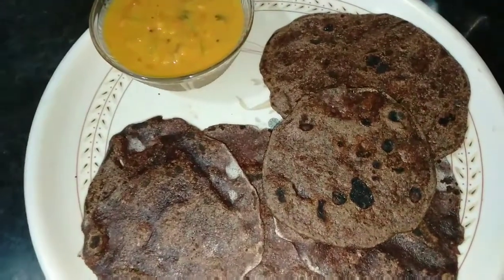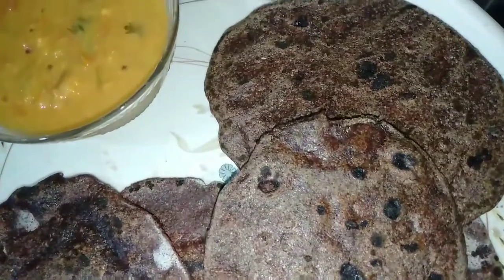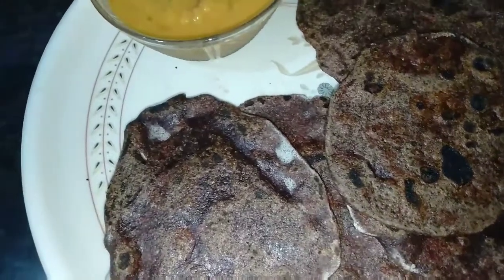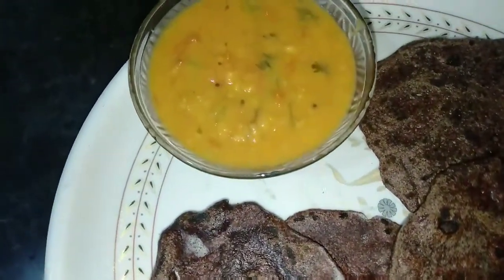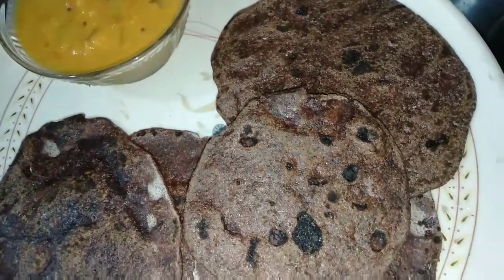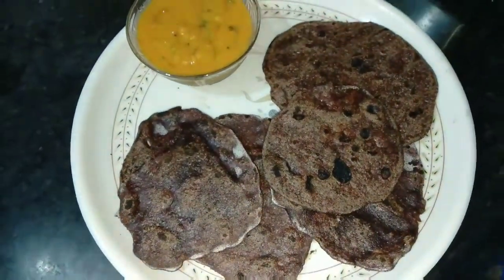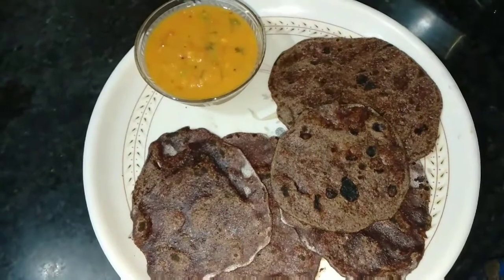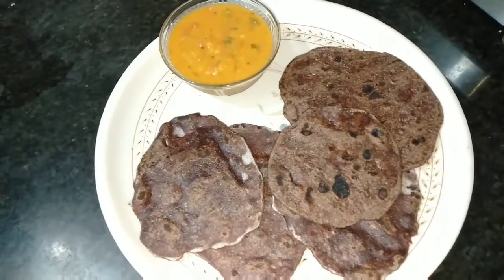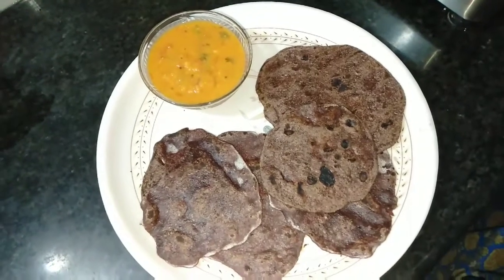We are ready to eat tomatoes. This rice is very good. It's very nice to see you in the world. If you like this video, please share it with your friends. Thank you, friends.